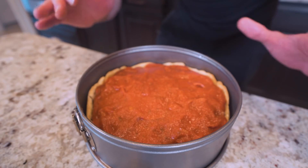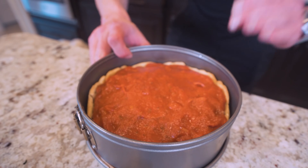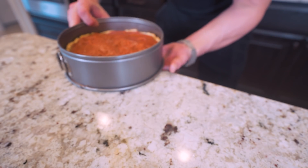And now that we got our sauce spread out, all this needs is about 25 to 30 more minutes in the oven at 400 degrees and she is going to be perfect. I'll see you guys on the other side.